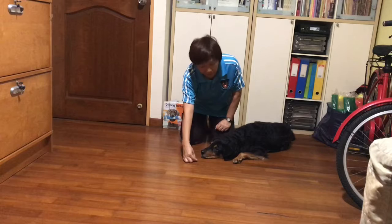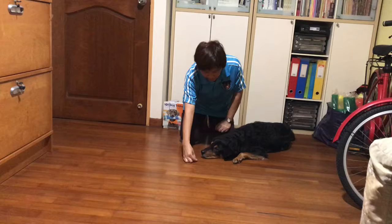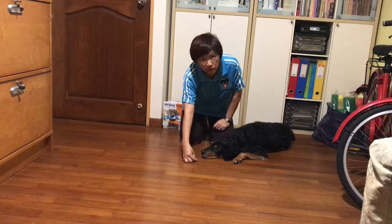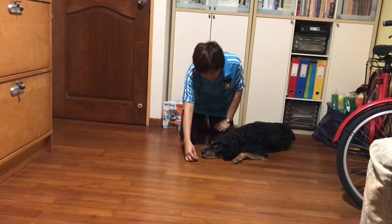Keep your hand there. If you want, you could just use the command 'stay' if he knows it. The treat should be just away from his nose so that he cannot reach it, and when you are ready you would just push the treat towards him and give him the command 'okay.'